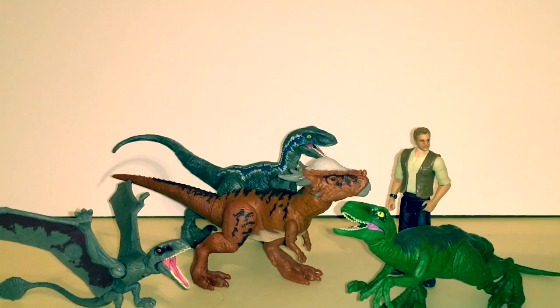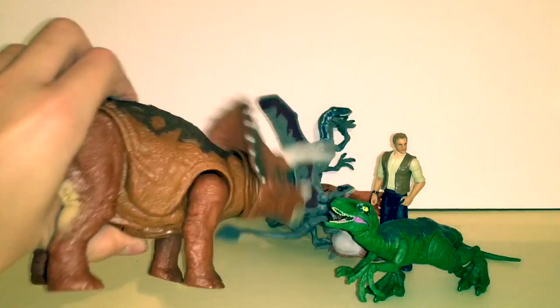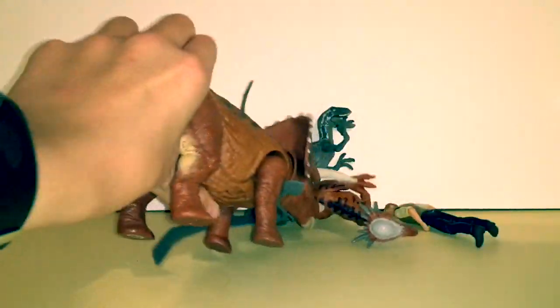Here she is with some of the other Wave 1 figures — she fits really well into the collection. I hope you enjoyed this short little review of the Attack Pack Stitchy Moloch. If you're interested in my channel and content, please hit the like button, share, subscribe, and stay tuned for more Jurassic World Fallen Kingdom toy reviews. I have one coming up very soon — and you know what, I'm just going to give away which one it's going to be... I'm just going to get back to you on that.